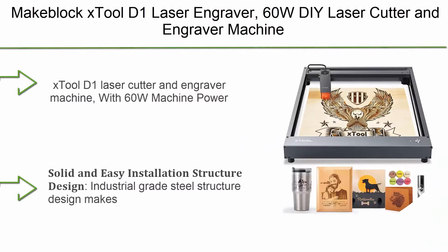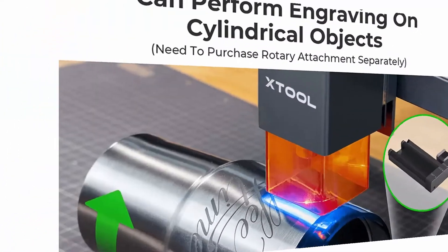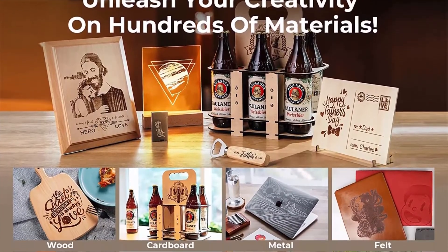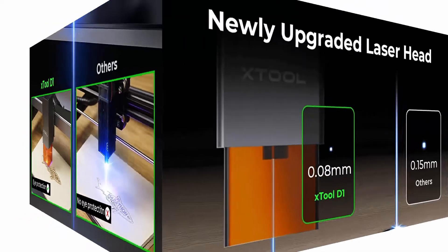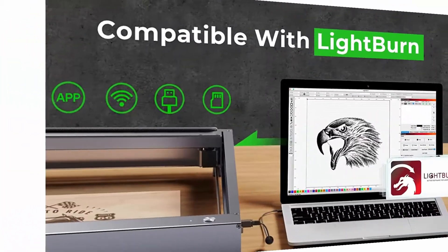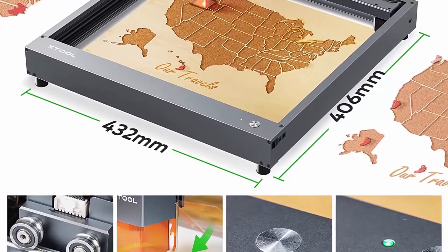Top 4: xTool D1 Laser Engraver, 60W Laser Cutter and Engraver Machine, supports LightBurn, 10W 3D Laser, Eye Protection Compressed Spot, 10,000mm/min Diode Laser Engraving, 17x15.98 inch area. With 60W machine power and 10W laser module output power, the compressed spot makes the laser engraver more powerful and precise. It can cleanly cut 10mm thick wood and 5mm thick dark acrylic in a single pass. Engraving speed up to 10,000mm/min. Industrial grade steel structure design improves engraving accuracy. Modular design is convenient for users to assemble.